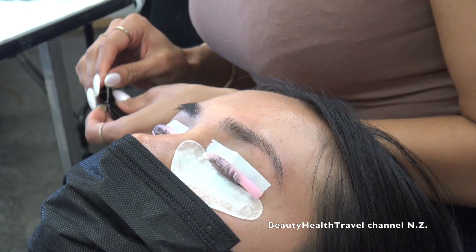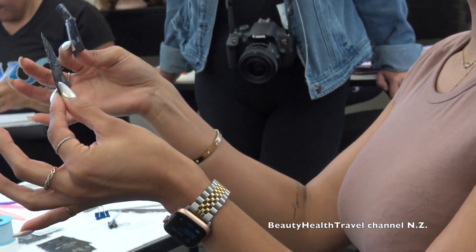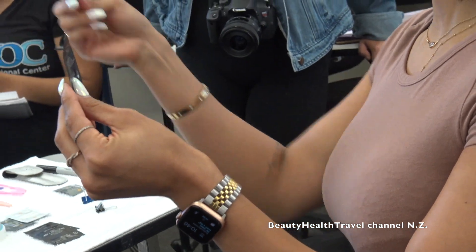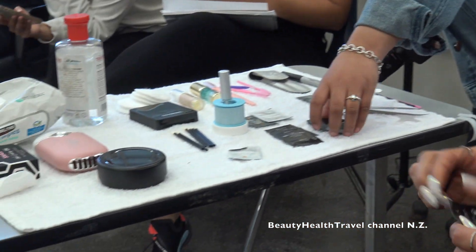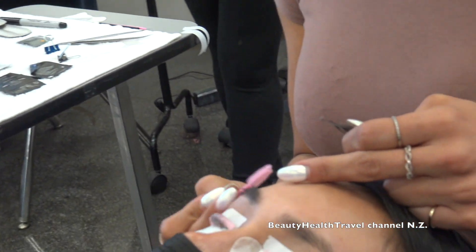The first thing we're going to do for brow lamination is apply solution number one. We use a different brand for brows: Beautiful Brows and Lashes. Same concept though — packet number one, packet number two. I wiped off her eyebrows with some witch hazel and I'm brushing them to make sure they're dry, because I don't want them too wet.